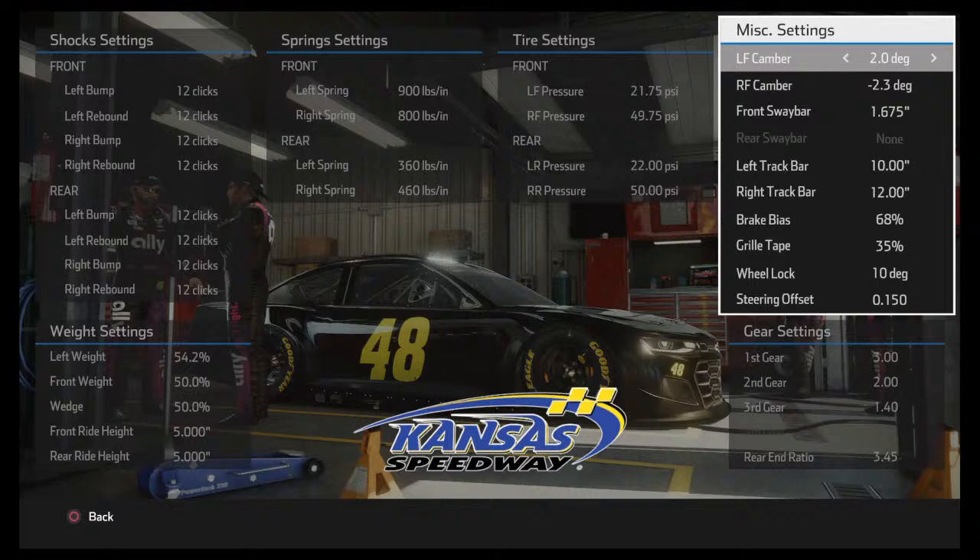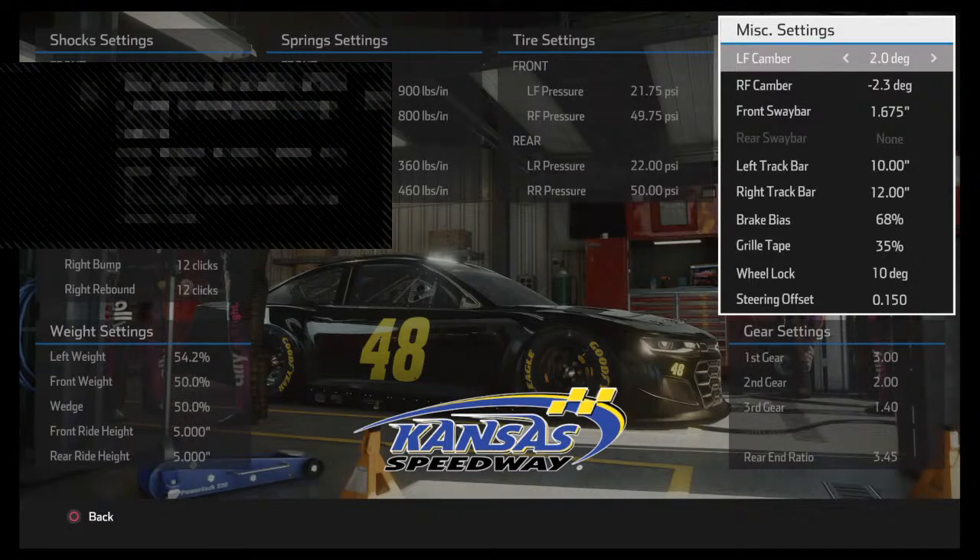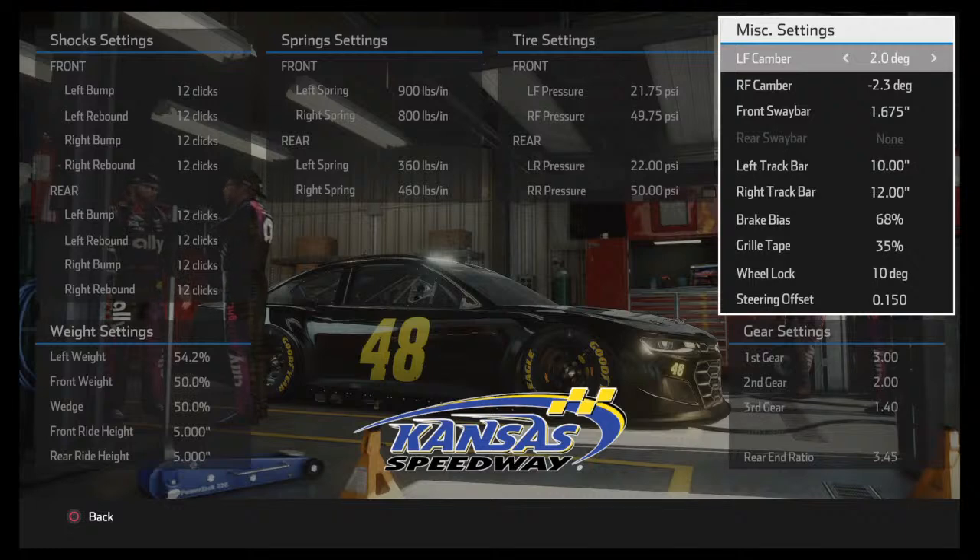If you're five laps short on tire life, lower the camber a lot or reduce tire pressure. Camber is the primary adjustment; tire pressure is for fine tweaks on top of camber. If you have tire life to spare, you can go up on right front camber for better speed. For qualifying you can run left front camber up to 5, 6, 7, or 8. For racing, right front camber around negative 2 to negative 2.5 is a good target.